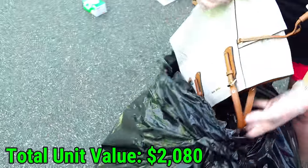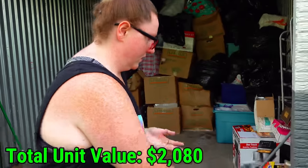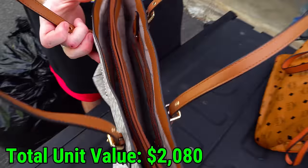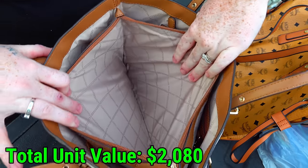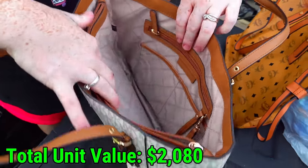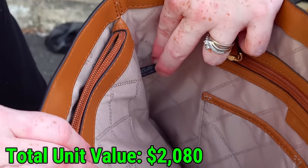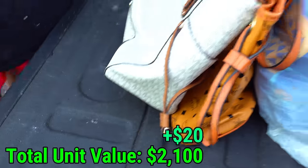Michael Kors! I feel like I got to take my gloves off for this one. Michael Kors here — nice inside too. Look at that, nice and clean, Michael Kors stamped there. I'm going to try to show you guys as much detail as I can because I don't know how to authenticate any purses. I see this tag right here — you can kind of see it. So those are two nice ones.